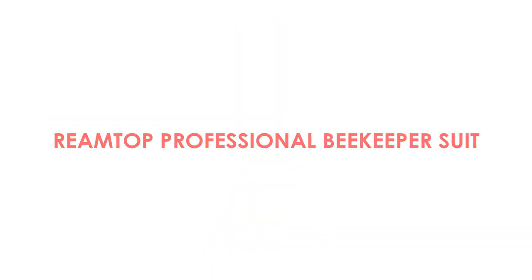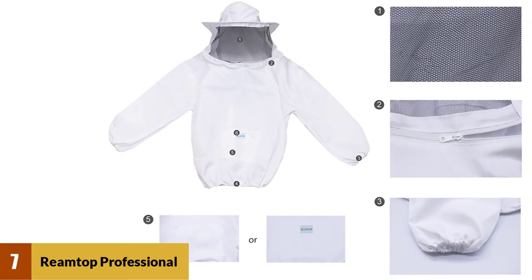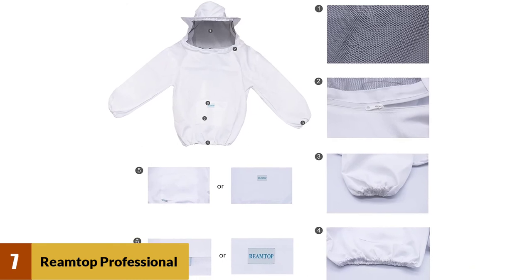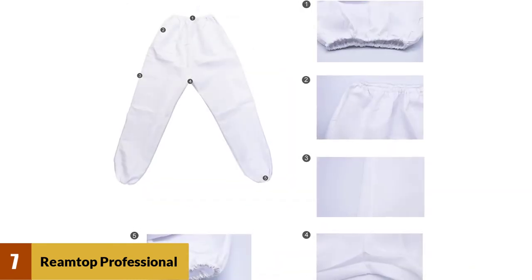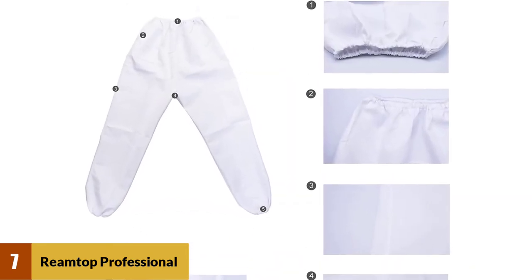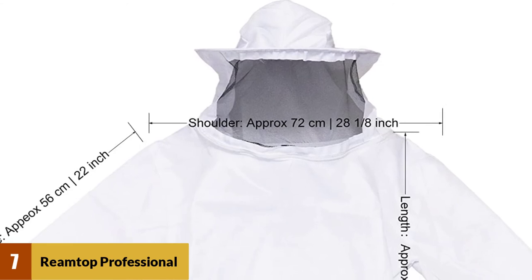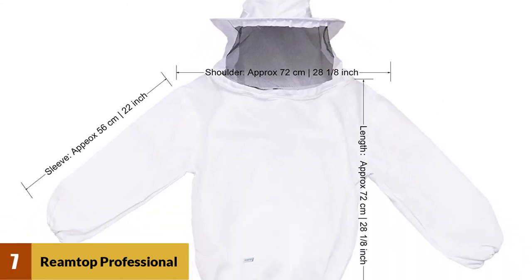At number 7: Priamta Professional Beekeeper Suit. The bee suit comes with a beekeeper's veil, jacket, pants, and gloves. The protective suit is made of premium white polyester fabric with a cell-supporting and collapsible veiled hood. The suit has ghost skin and linen fabric gloves, protecting against stings while keeping you cool during hot summer days. Many online buyers feel that the suit comes with great quality and is suitable for both men and women.